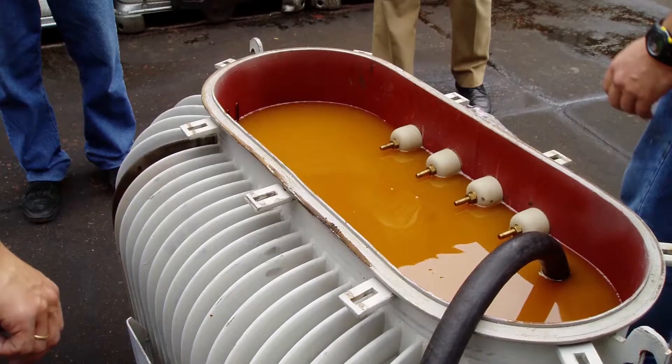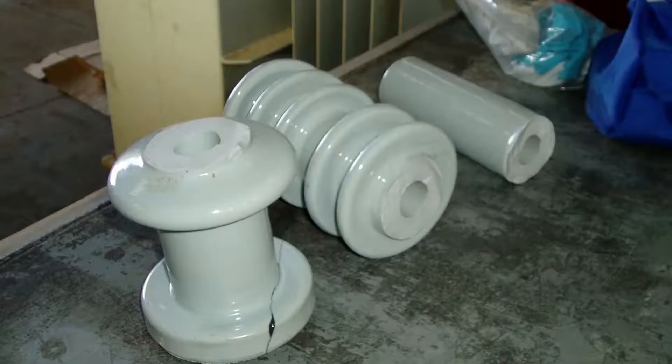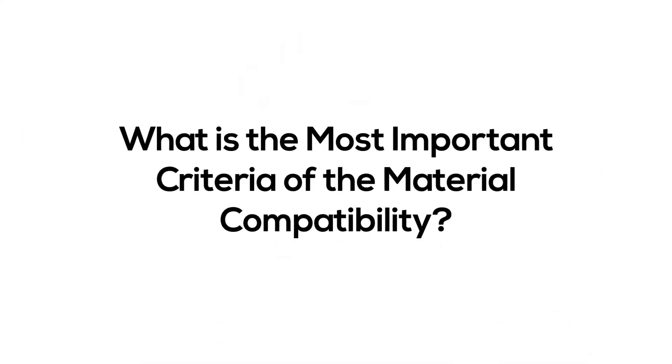Other materials that might be encountered include ceramic and rubber. In these cases you want to make sure the transformer leak repair system will not elongate the rubber, which would compromise the integrity of the repair. Most importantly, the leak repair system needs to be compatible with these materials to ensure proper adhesion.